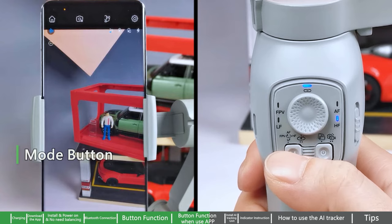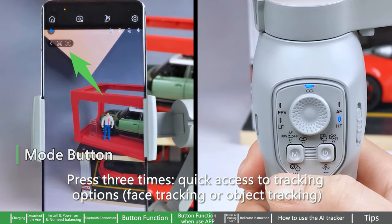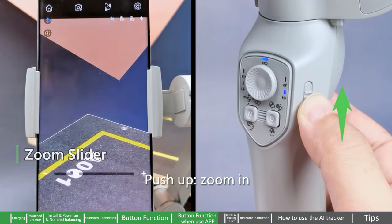Power button — press twice to switch between photo and video mode; press three times to switch camera between front and rear. Mode button — press three times for quick access to tracking options: face tracking or object tracking.